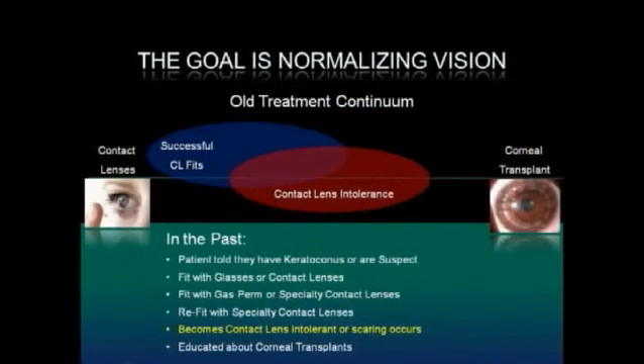In the past, the old treatment continuum has been that when patients are diagnosed with keratoconus or are suspect of developing keratoconus, they are fit with contact lenses or glasses. As keratoconus progresses, specialty contact lenses may be required to achieve functional vision. Once contact lens intolerance is determined or corneal scarring occurs, a corneal transplant is the next step.